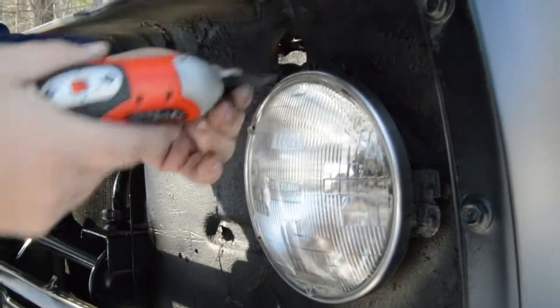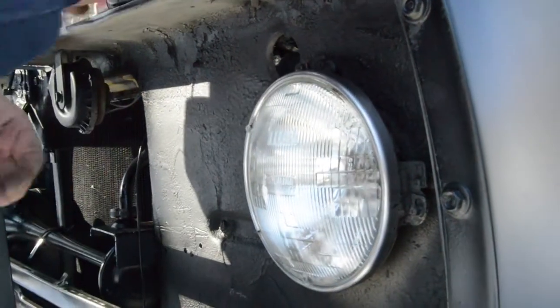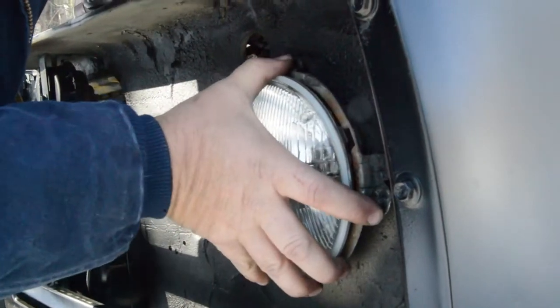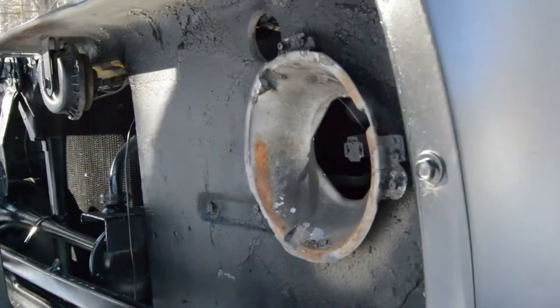Loosen your headlight trim ring bezel screws. On this particular model, you don't have to take them all the way out. Remove your bezel, unplug your harness, and remove your old headlight.